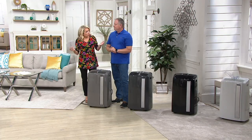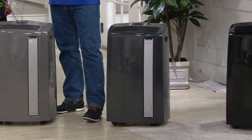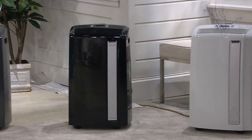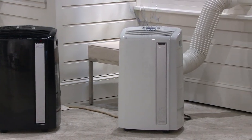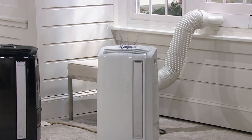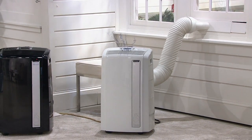DeLonghi has been around more than 100 years and is found in more than 123 countries. This is a company that specializes in small household appliances. They're the ones who actually brought air conditioning to the United States from Italy, so they know what they're talking about when it comes to portable air conditioning. You also see their name on coffee makers and all kinds of cool things — they really specialize in air conditioning.